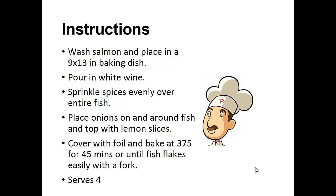Instructions: Wash the salmon and place it in a baking dish. Pour in the white wine. Sprinkle spices evenly over the entire fish. Place the onions on and around the fish and top it off with lemon slices. Cover with foil and bake at 375 degrees for 45 minutes, or until the fish flakes easily with a fork.